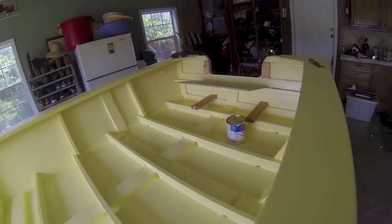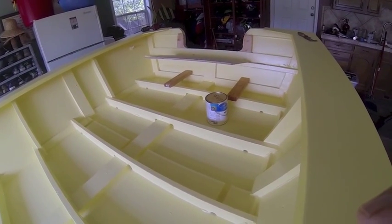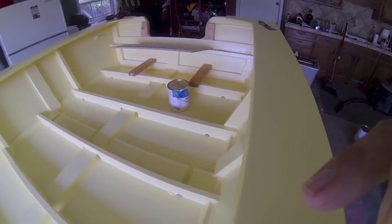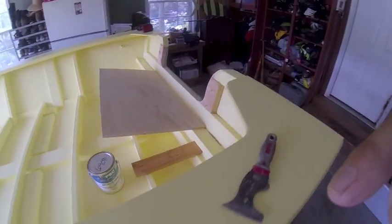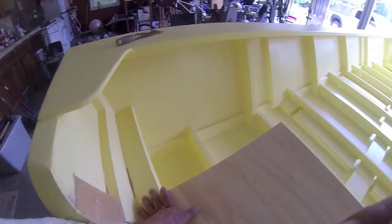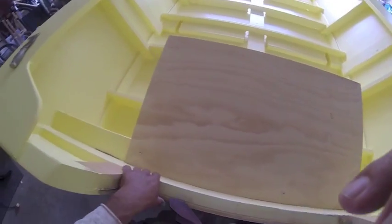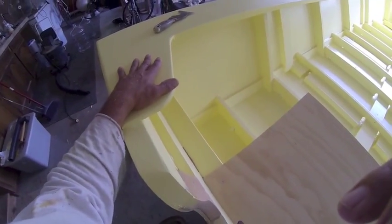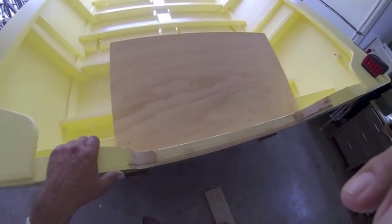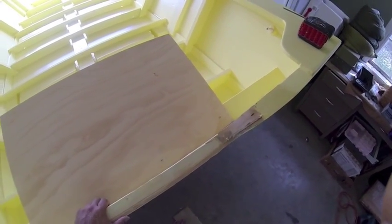What I'm doing now is the splash well for my little short shaft motor that I'm using. I planned this out before by putting a 2x4 all the way along — it makes it very stiff. Then I added some more stiffeners. On wood boats, your transom area is most prone to flexing, so I like to make them pretty stiff.